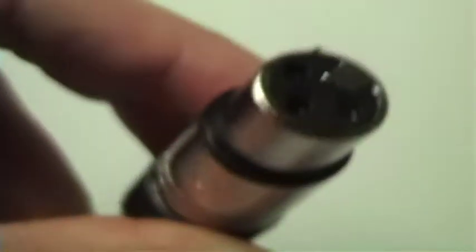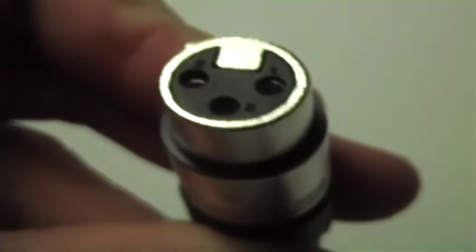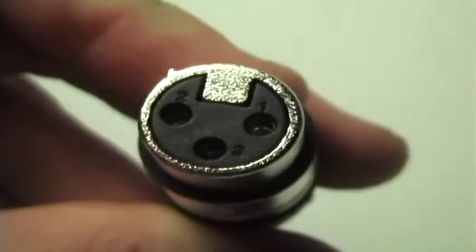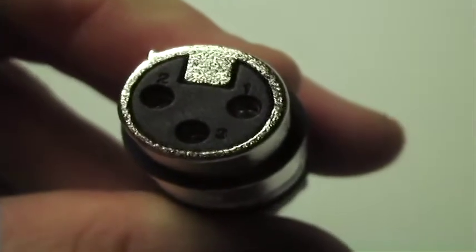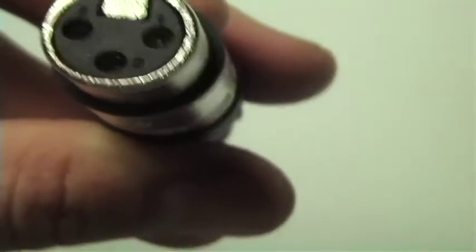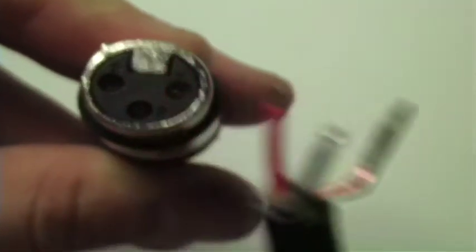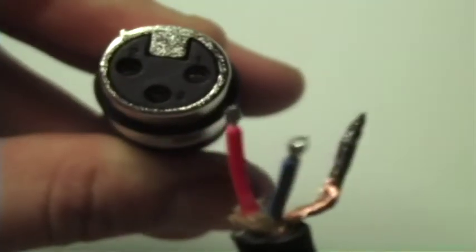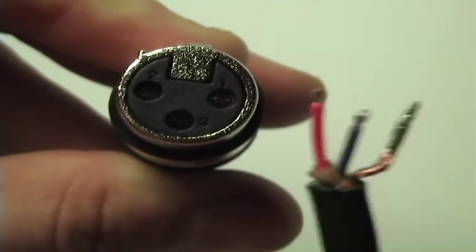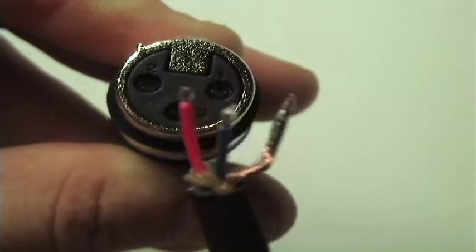Now here's a closer look at the end of the XLR female connector. You can see a number one, a number two, and a number three — that indicates the terminals. One is usually the shield, two is usually the positive or the tip, and three is typically the ring or the neutral. Here's our wire again. In this case, our red wire is going to go to two, the blue wire is going to go to three, and the copper shield is going to go to one.